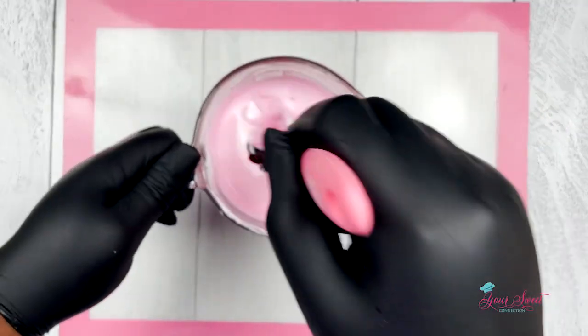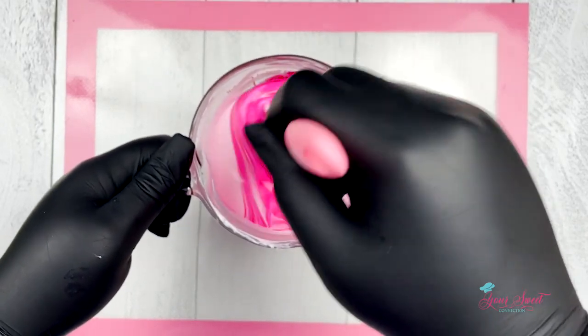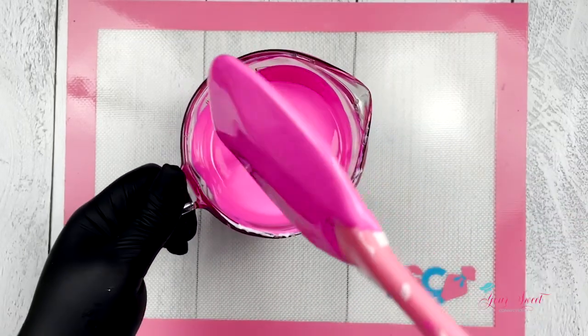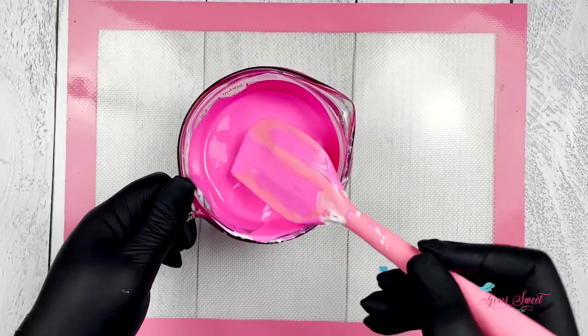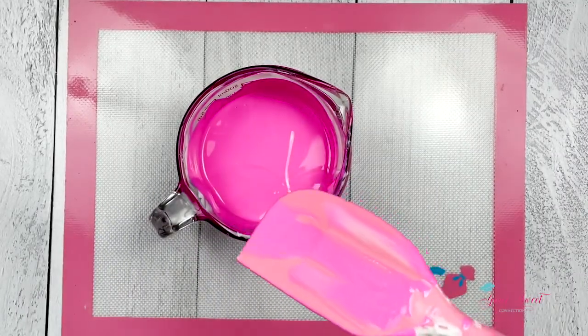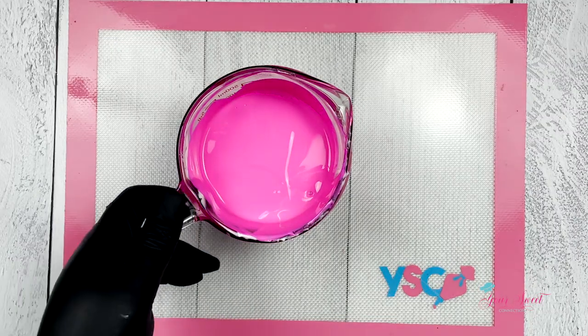Mix it well until it's well combined and then you get this nice vibrant fuchsia-like pink. This is a beautiful color, so make sure all the white and the colors are well combined.